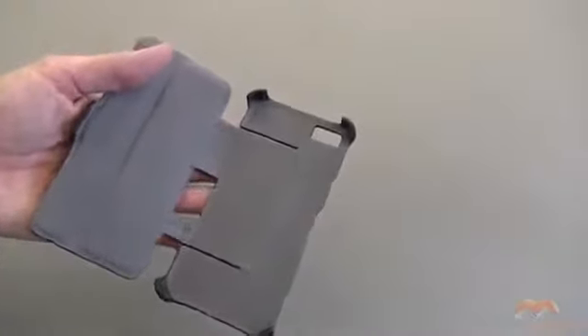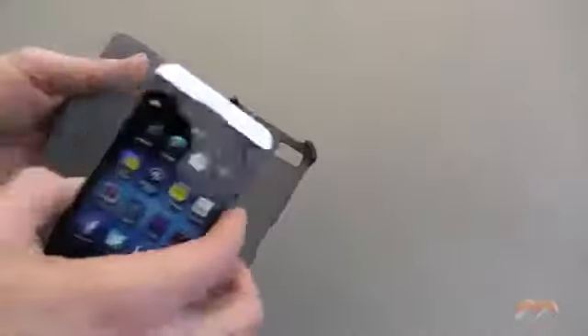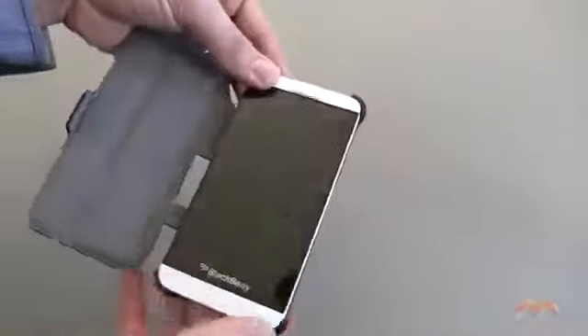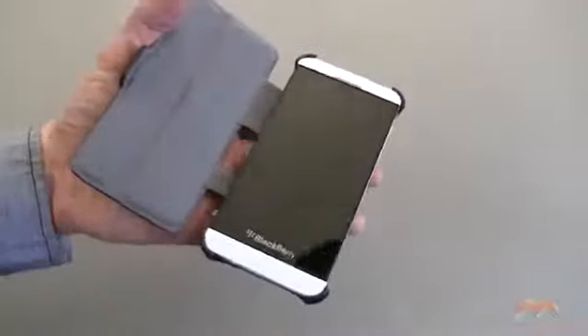Let me go ahead and pop the Z10 into this. If you've watched my videos, you've seen cases that are this style. These are basically clasps, and you're going to take your phone and just simply pop it into place around all four of those kind of edges here, and that's what keeps it in place.